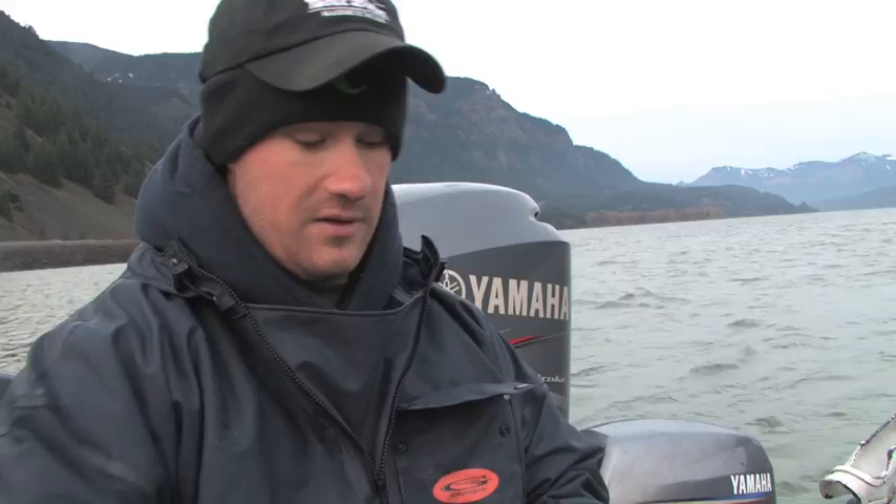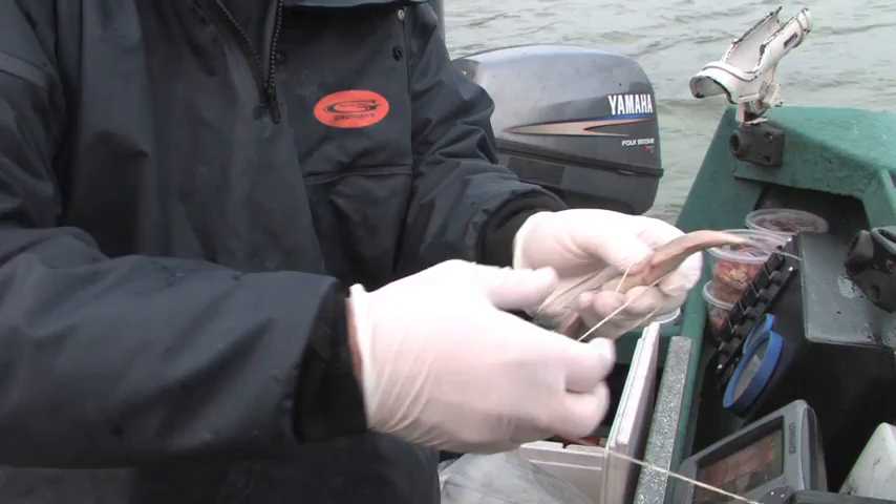Welcome back to the Columbia River. I'm Justin Wolf. It's a cool February morning, but guide Paul Ambrose has the hot baits and location dialed in for keeper-sized sturgeon. But for every Columbia River keeper, there's plenty of shakers.